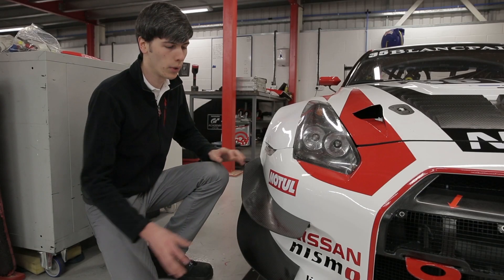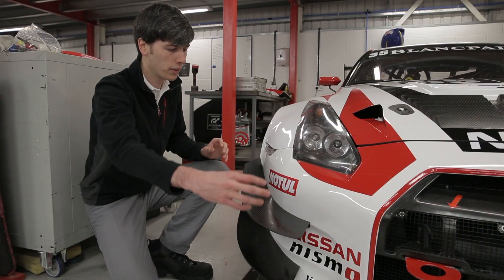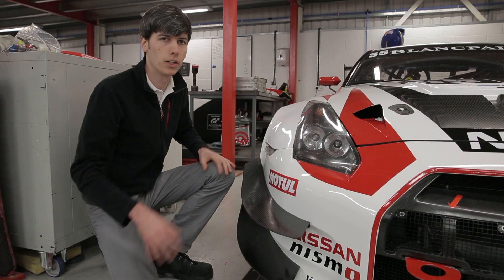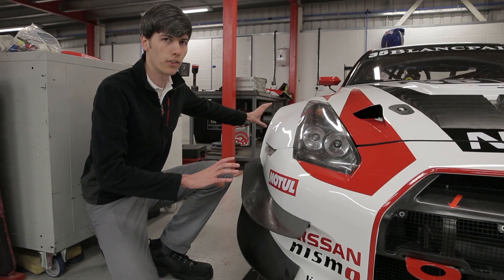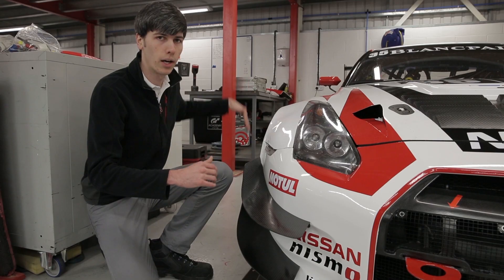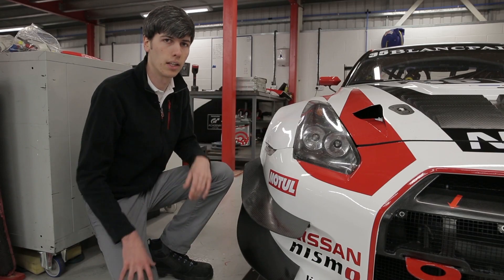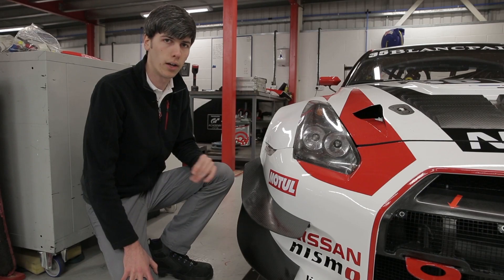On both sides of the front bumper you've got these two dive planes. As the air comes in, they're redirecting the airflow upwards, helping to create downforce. They're also changing the airflow along the side of the car so that high pressure air isn't trying to move underneath the vehicle, helping to keep lift low and downforce high.